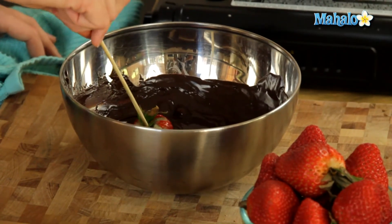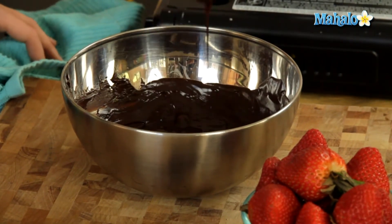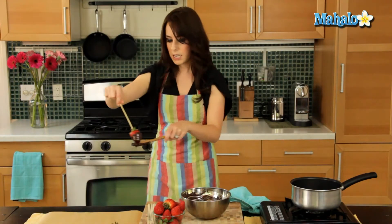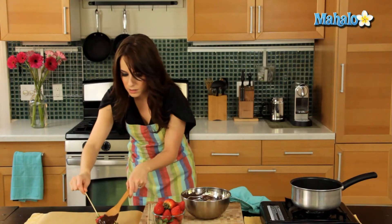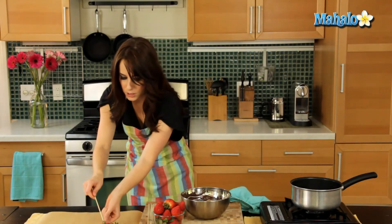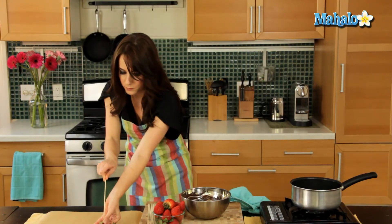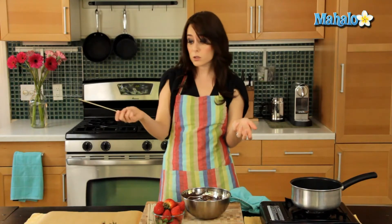Just swirl it around. Let it drip for a second, then head over to your parchment paper and ease it off the skewer. Or for a fun presentation, you could do it with toothpicks and actually leave it on the toothpicks, or leave it on the skewers if you have plenty — that would be really fun and cute too. So we're just going to keep going.